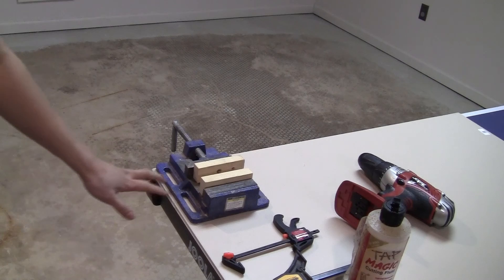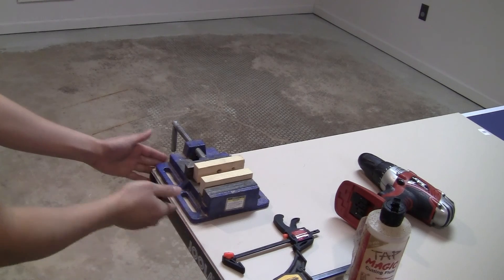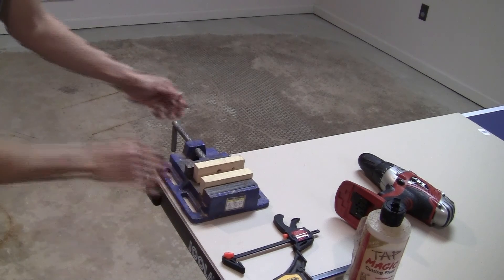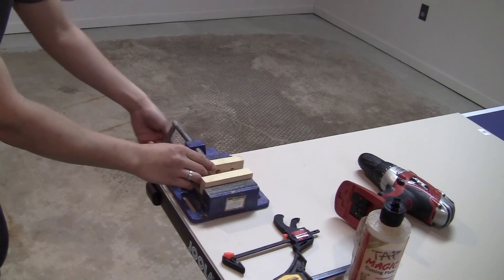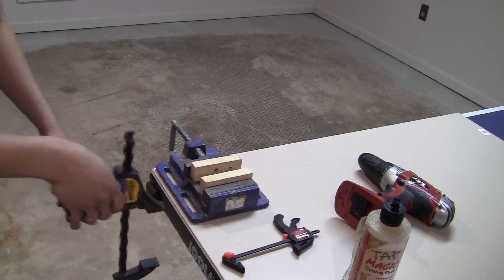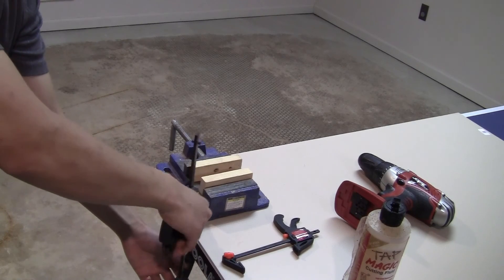First of all, you just find a table corner like this — it's kind of flat — and you have a vise here. Just stick this part out so you can still turn it easily and have access to the handle, then use a clamp to clamp this down so it doesn't move.